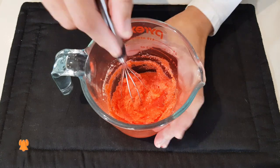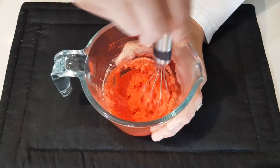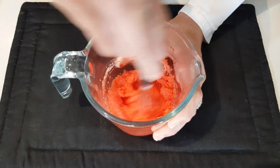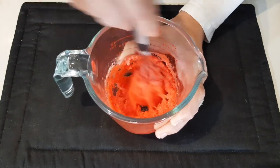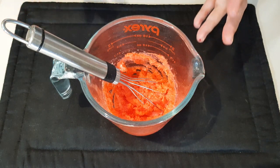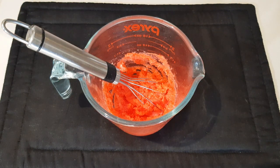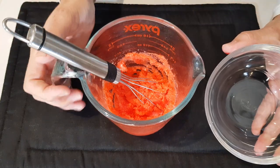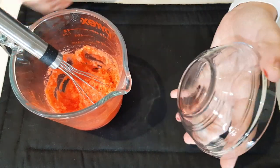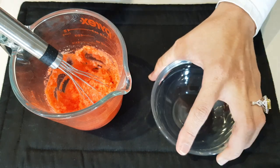Give it a final whisk. This is really versatile — you can add your food coloring and flavoring essence to suit your taste. Now pour the batter into your mug or bowl. I'm using a one-cup glass bowl so I can show you the bottom as well.